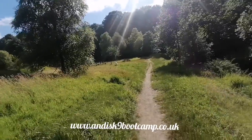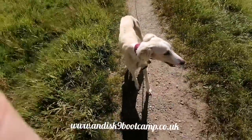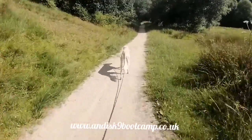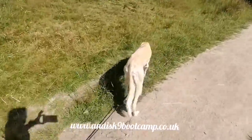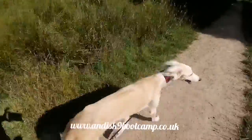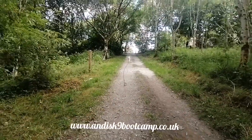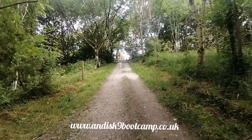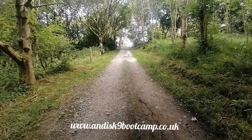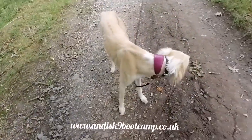Mia! Come! Good, good girl! That was super! So far today on this lesson, all I've had to do is use the e-collar just once, and that was just because she was sniffing. So it was just a reminder that even though she's a distance away, I can still touch her. Mia! Good girl! Quick, quick! Good girl! So that was a nice little distance.